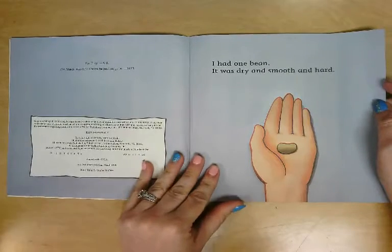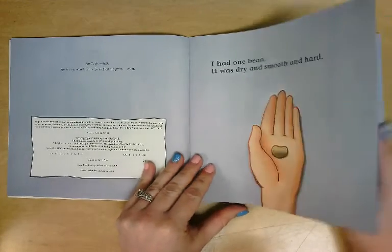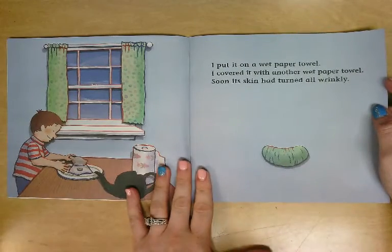I had one bean. It was dry and smooth and hard. I put it on a wet paper towel. I covered it with another wet paper towel. Soon its skin had turned all wrinkly.